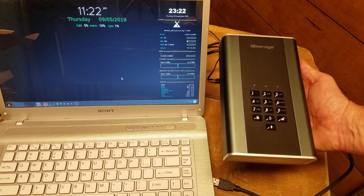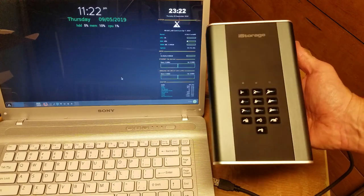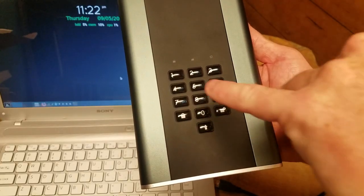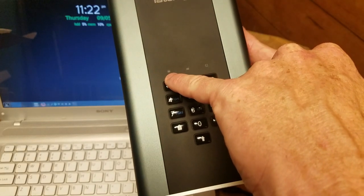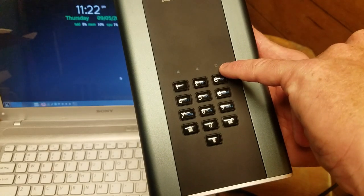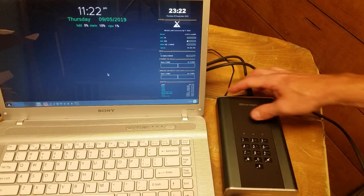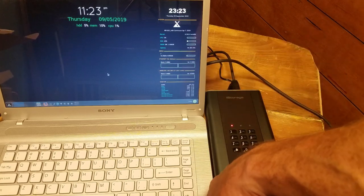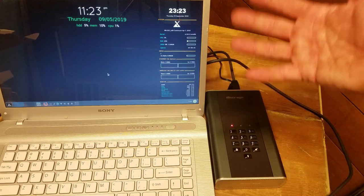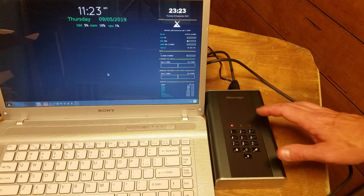I've got a laptop set up and I have the diskAshur DT2. There are three indicator lights: one shows it's on hold or locked, one shows unlocked and readable, and that little blue LED will come on when it's in admin mode. I'm just going to power it on first, plug it in, and nothing's going to happen — it's not until you unlock it that the operating system will even see it.